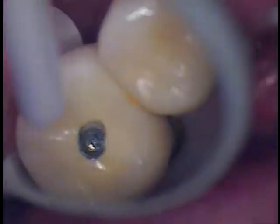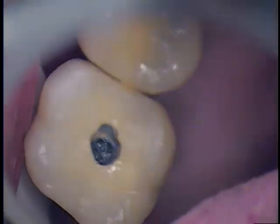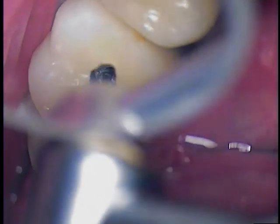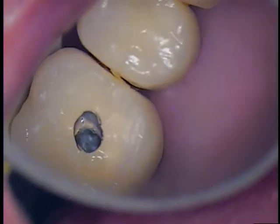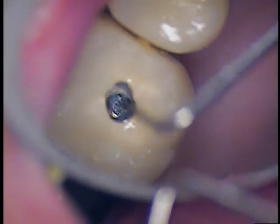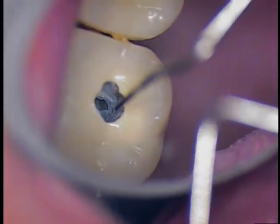Are you all right? Okay, let me know when you need a break. And we're going to measure the depth — so about six millimeters in depth. I'm just trying to get a gauge for how far and where we're heading.